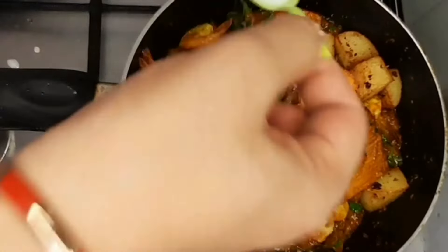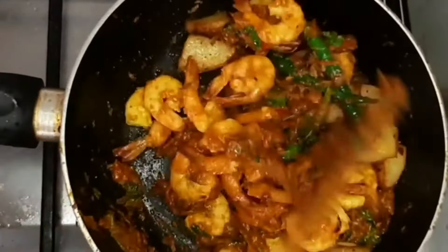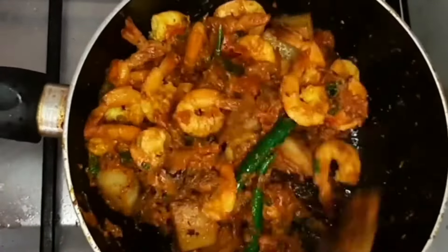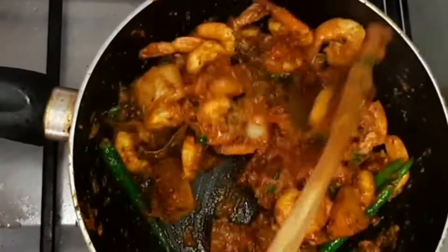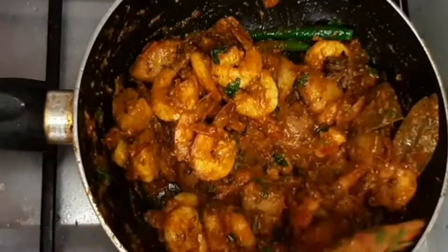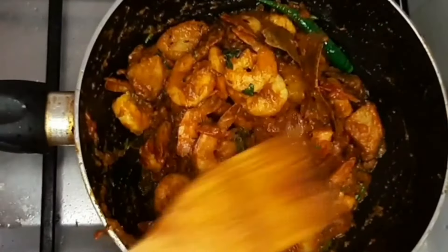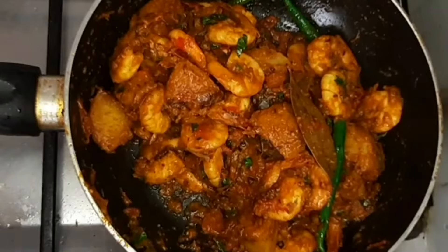The bun should be ready for 4 minutes. Pour a bun and mix the bun. Put a bun for about 3 minutes.